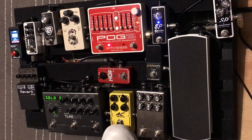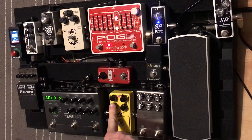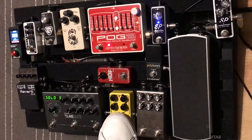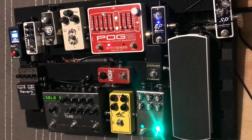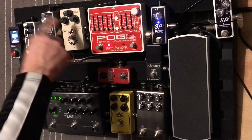From that I've got the AC Booster, another Xotic pedal. I'll generally run this with very high gate, very high volume, with gain turned down — especially if I'm running through a larger amp.